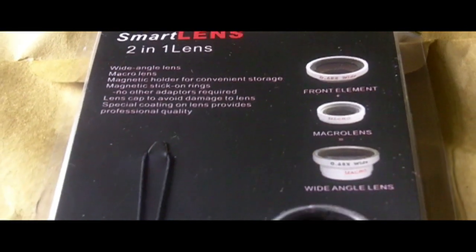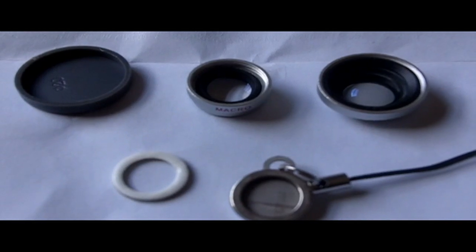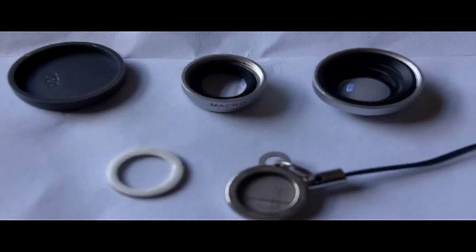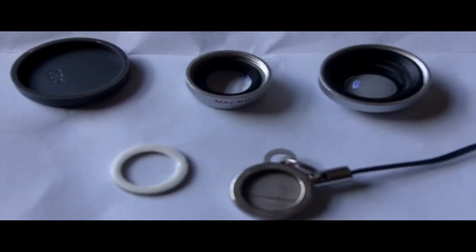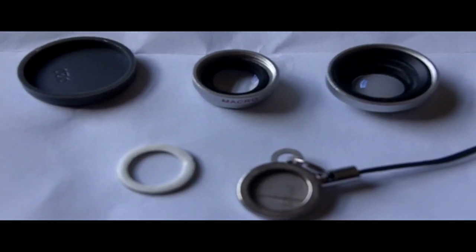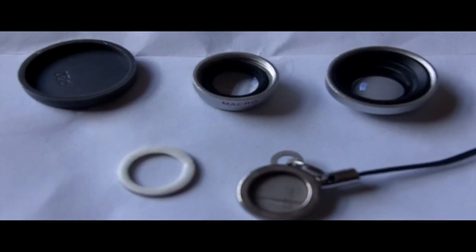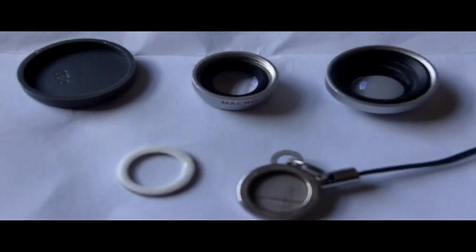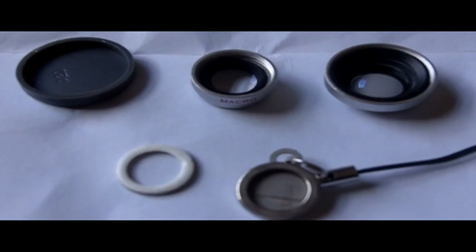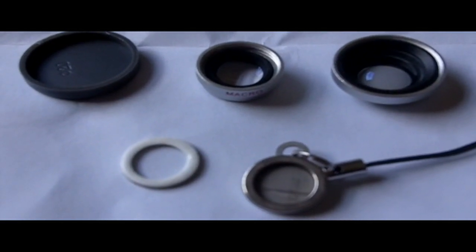I'm going to show you this now, then put it on and show you the results afterwards. Here are the contents of the packet: on the left, that grey rubber thing is a lens cap; in the middle you have the macro lens; on the right you have the wide angle lens, which screws into the macro lens — they can't be used separately.